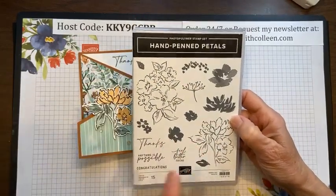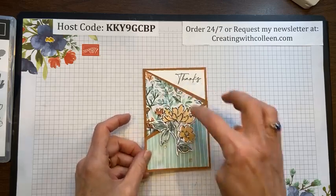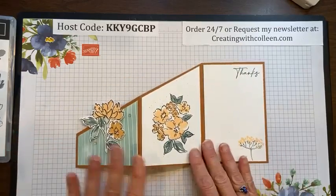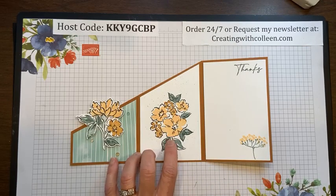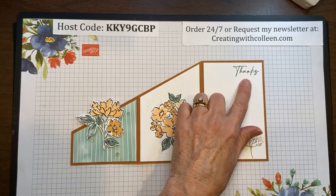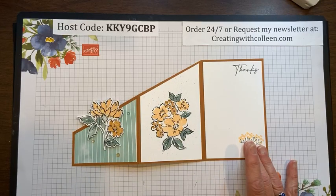I'm using the Hand Penned Petals stamp set with the coordinating Hand Penned Designer Papers — the colors are amazing. I'm also using a couple of new in colors: Pale Papaya, Evening Evergreen (a beautiful rich green), and Soft Succulent. That's three of the five new in colors; the other two are called Polished Pink and Fresh Frisia.